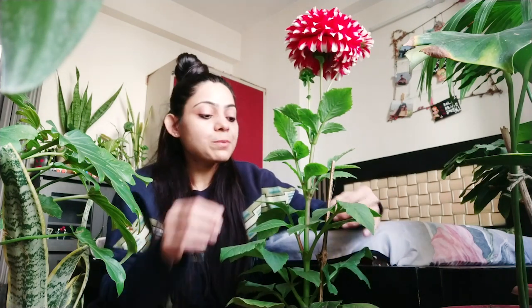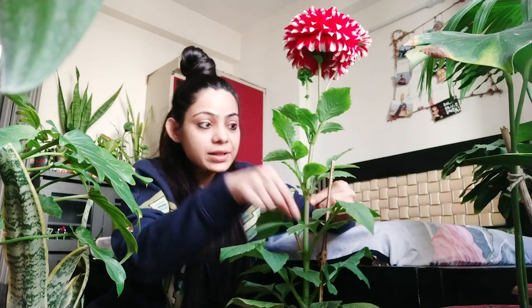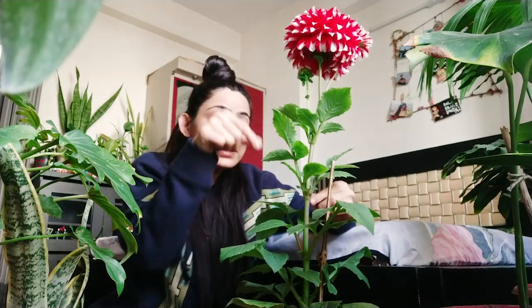Dahlia's first demand is that it needs ample sunlight. If we don't give it sunlight, the tuber section will start to break down.